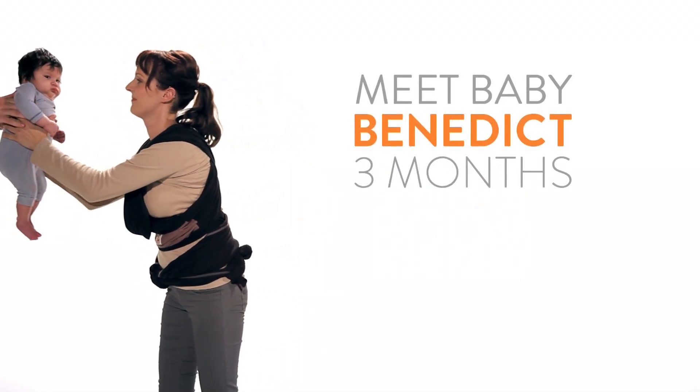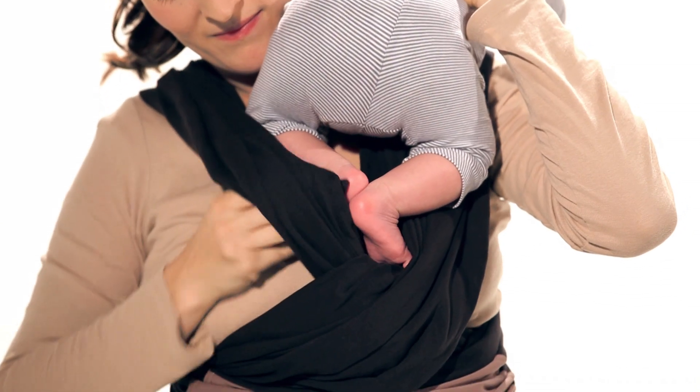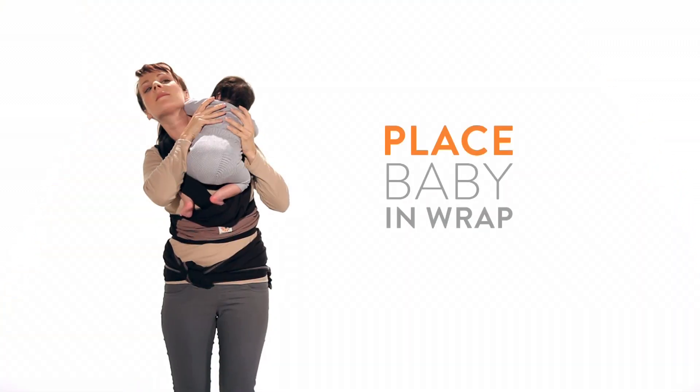Meet baby Benedict. Place your baby gently over your shoulder, almost like you were burping him or her. Reach through each side and pull your baby's legs through the material.